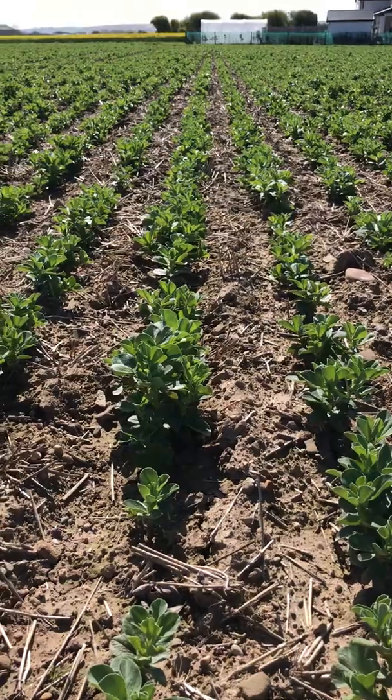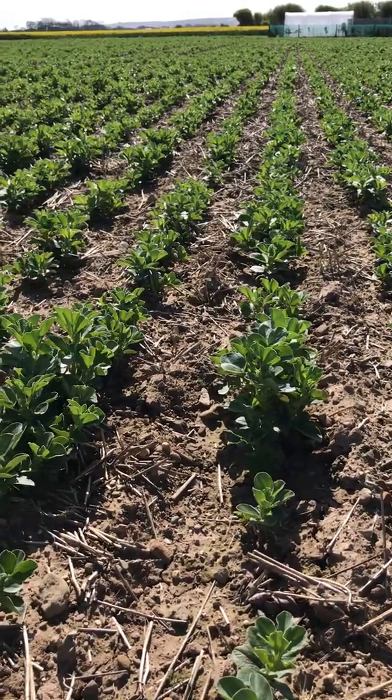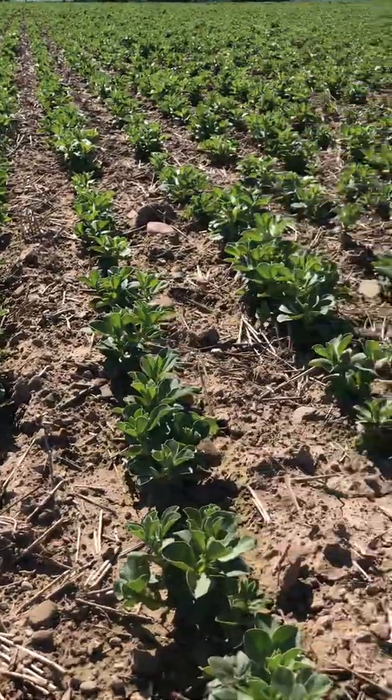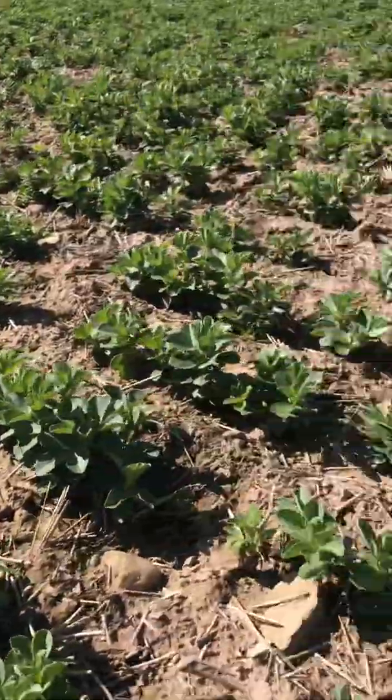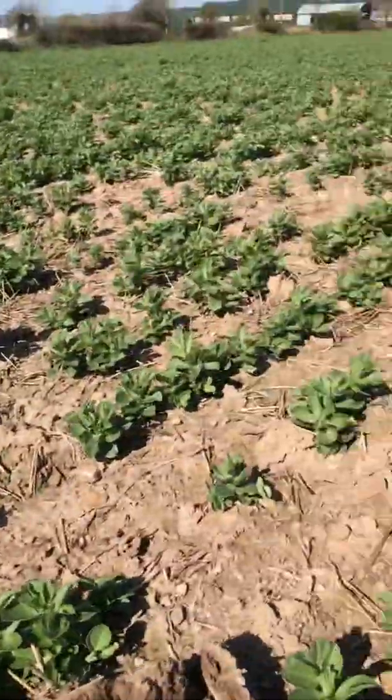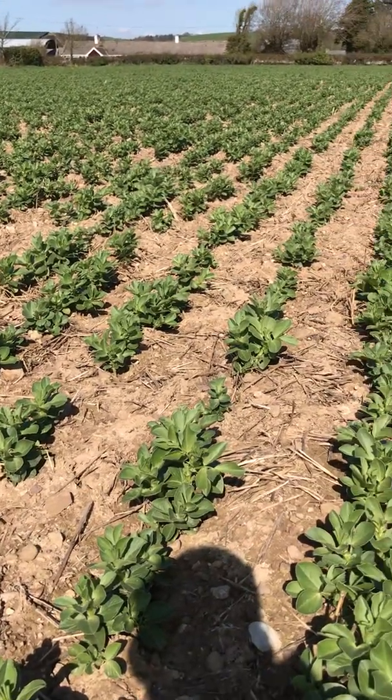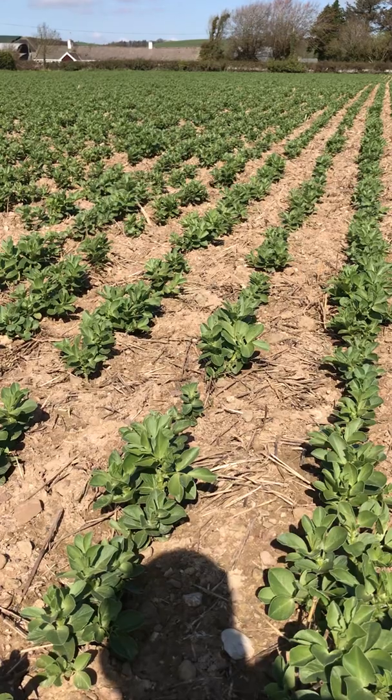So they're enjoying the spring sun — clean and healthy looking. The variety is Tundra, bred by Limagrain in the UK, and it looks really nice here. So I'll be interested to see what happens. Based on some trial information I've seen, sowing winter beans too early can really inhibit their yield.